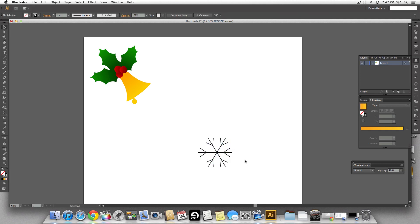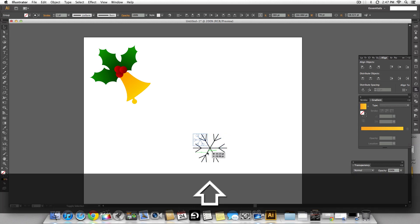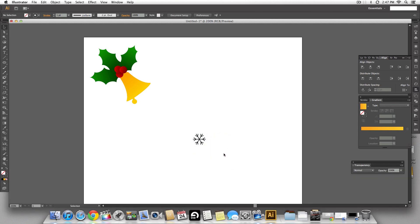Select everything together and center-align it — that's our snowflake. Let's see how it looks when scaled down using the shift key. The stroke can be a little thinner but that's fine. I'll go with a grey color — the stroke looks fine and it looks better with grey.